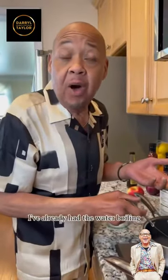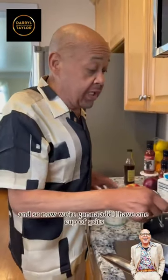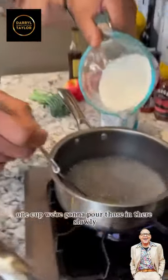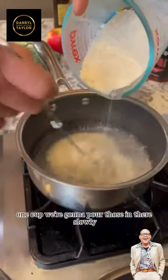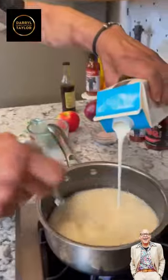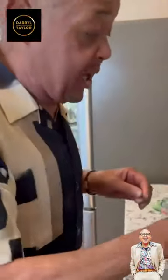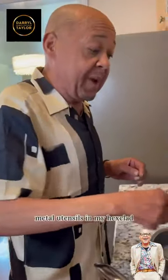I've already had the water boiling. Now we're gonna add one cup of grits — we're gonna pour those in there slowly. And now we're gonna add some heavy cream. Southern tradition. Add just a little bit more salt. And of course, I'm using Hecklad, so I'm using my metal utensils in my Hecklad.